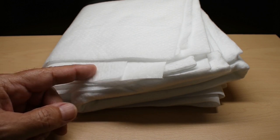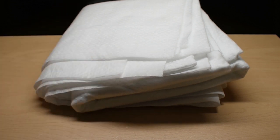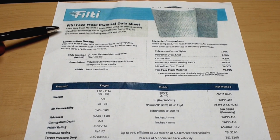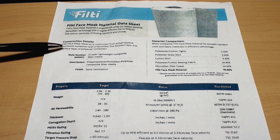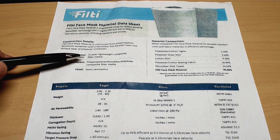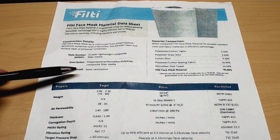Up to 95% of the particles will be trapped or blocked by this material. Let's take a look at the data sheet. Filthy's face mask material is engineered using patent-pending nanofiber technology, and is highly efficient up to 95% on submicron particles, including bacteria and viruses. The construction details: Filthy face mask material is constructed from polypropylene spun bond non-woven, with a nanofiber fine filtration layer, and a surface layer of non-woven polyester. Style: three-layer lightweight composite filter media, polypropylene nanofiber polyester composite filter media, with sonic lamination finish.